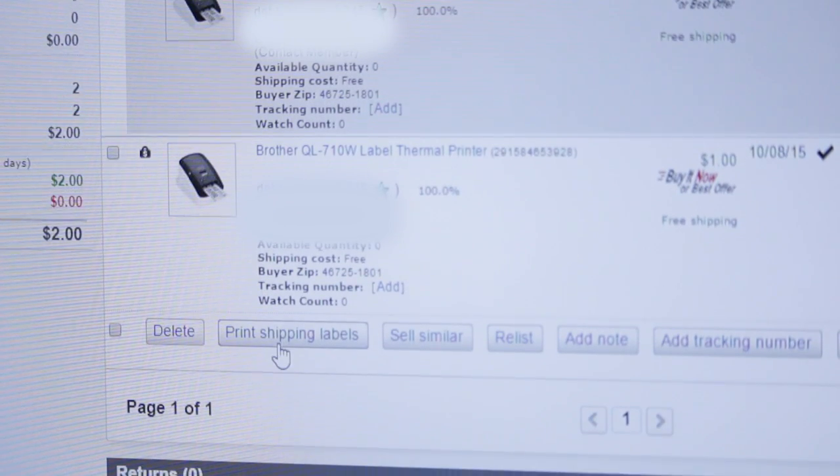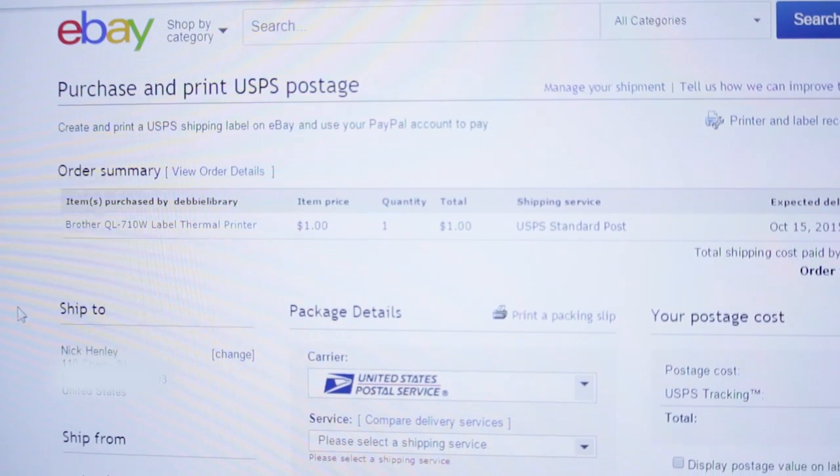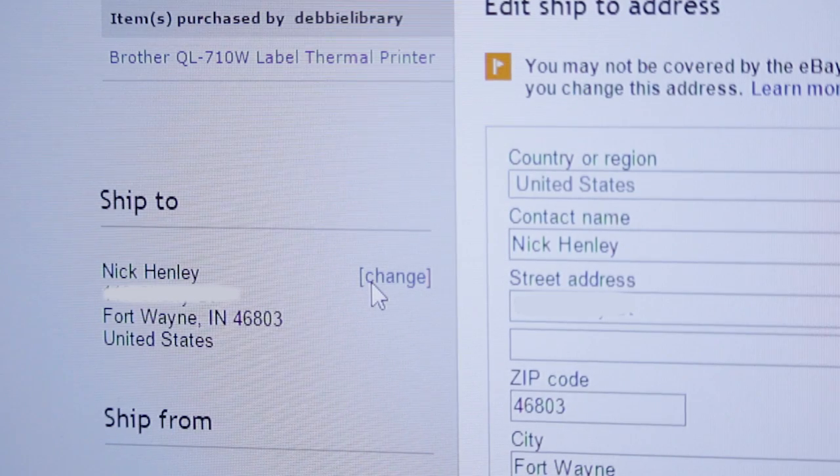All the information you need to create your label is on the print a shipping label page. The ship from and ship to information is pre-populated with the seller and buyer's address. Click edit to change or add a message to your buyer.